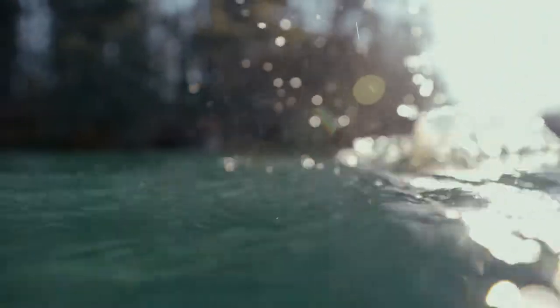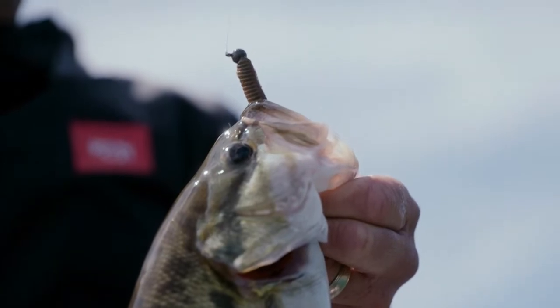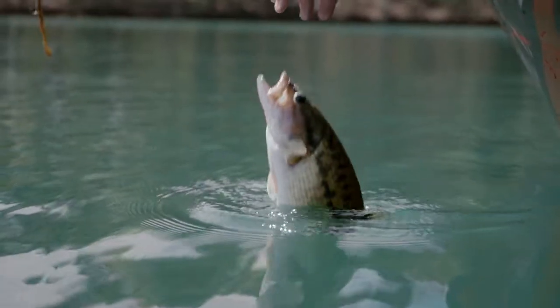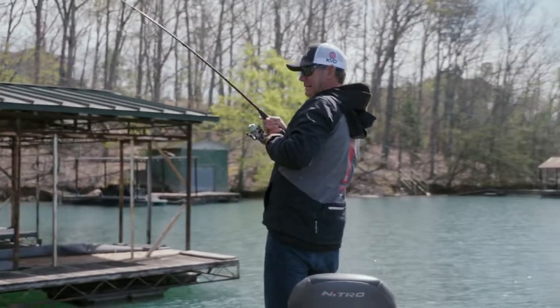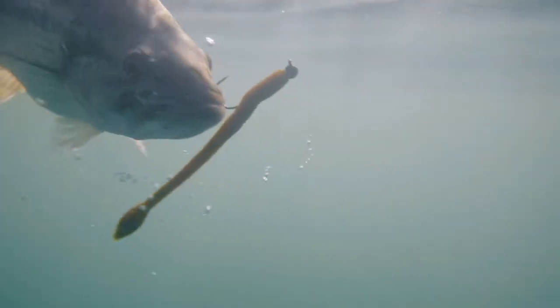I'm really focused on the transition line, little rocks, any little target zone I can fish. With high bright skies and almost no wind, I just can't power fish under these conditions. A shaky head is deadly in this scenario.